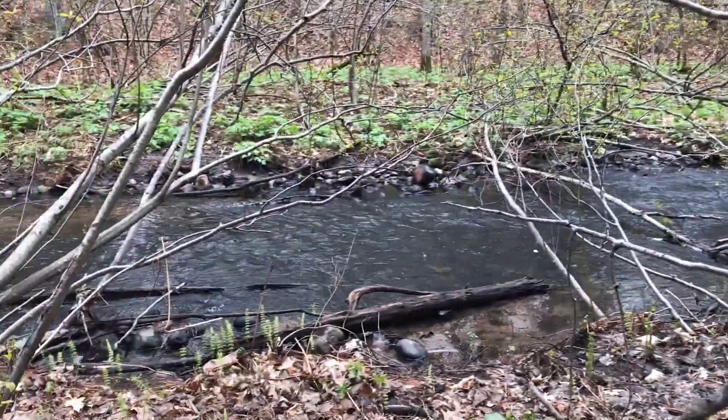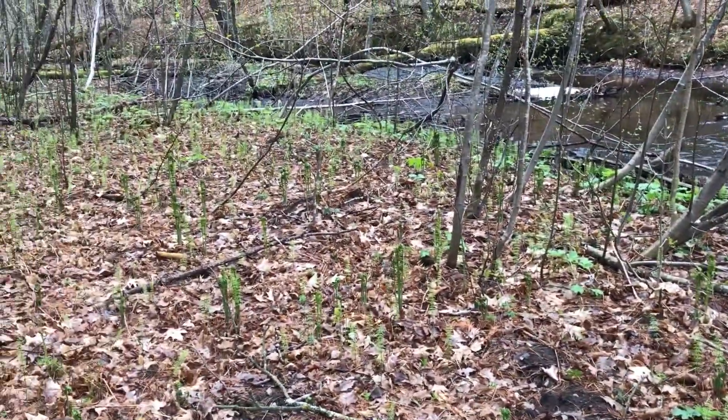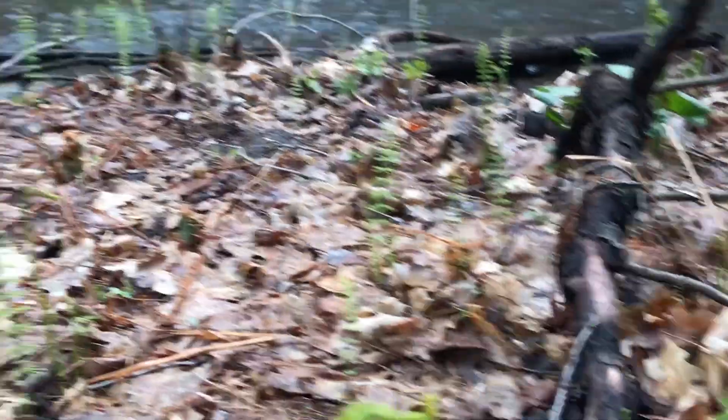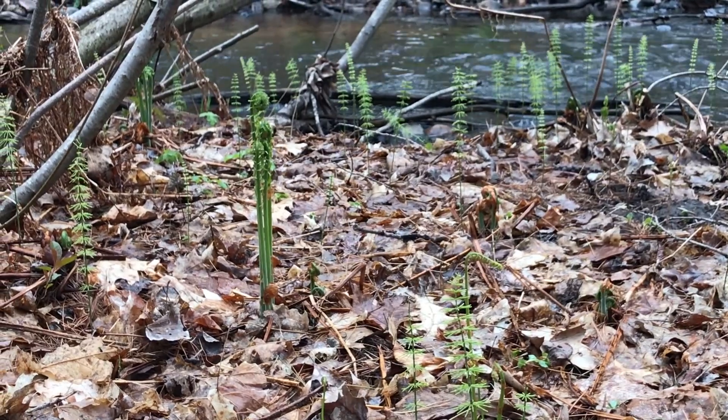Here is a typical ostrich fern environment. You want wet and damp soil. You can find them in drier places, but you'll generally find more of them in a place like this.